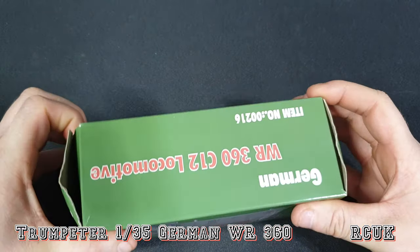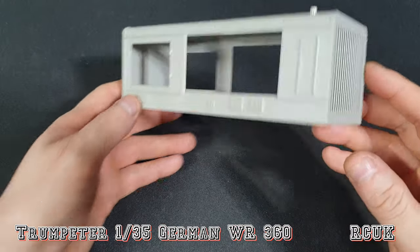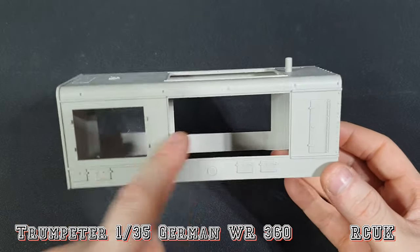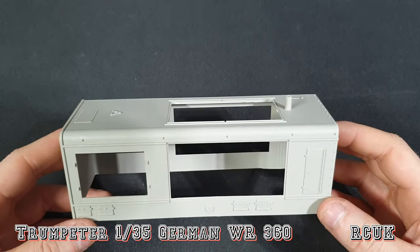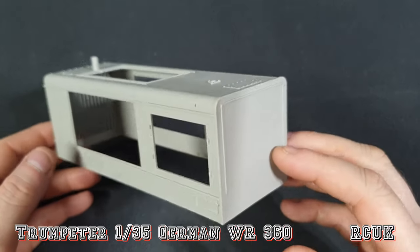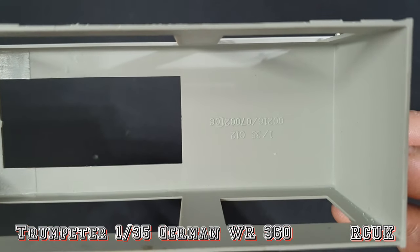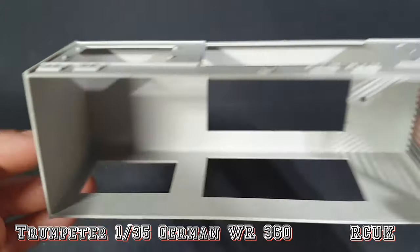In this bag we have the main body of the train. It's going to need a little bit of cleanup on these bars — a tiny bit of flash — but it's not a problem. Nice detail with bolts and rivets. You've got doors on both sides. I am trying to find an engine to fit this because I'd like it to be a little bit more detailed than standard. Even if I come up with something that's not accurate it'll be more pleasing to the eye. It's nicely molded — you can see a little bit of the kit manufacturer's markings inside, but you're not going to see that.